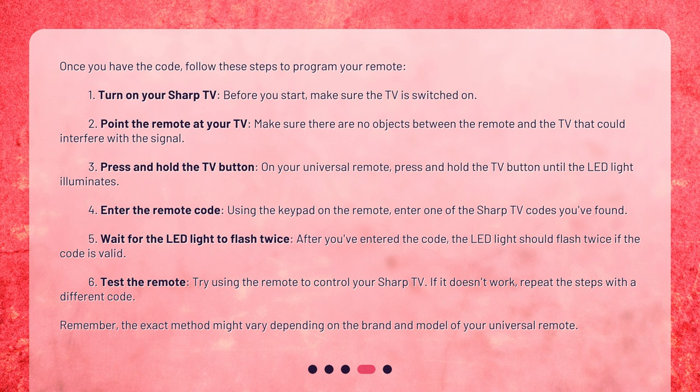Step 4: Enter the remote code. Using the keypad on the remote, enter one of the Sharp TV codes you found. Step 5: Wait for the LED light to flash twice. After you've entered the code, the LED light should flash twice if the code is valid.